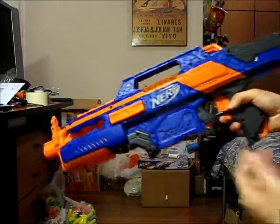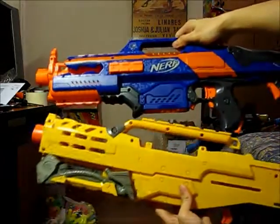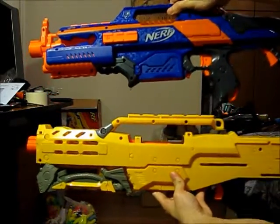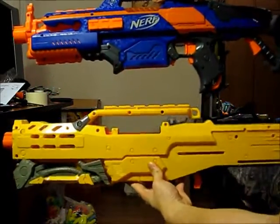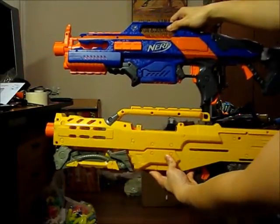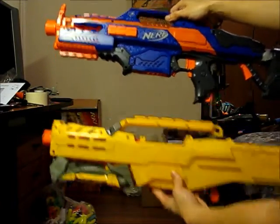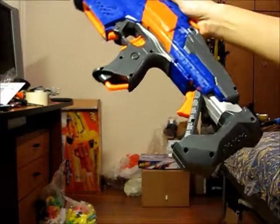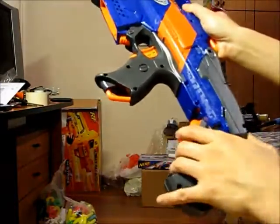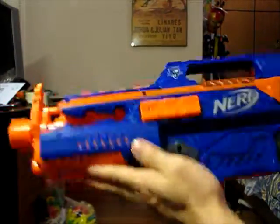Okay guys, this is the blaster out of the box. Before I go in depth, I'll first do a size comparison. What I've brought for comparison is a Nerf Long Shot, so you can see over here that both blasters are actually almost identical in length — this is with the stock fully collapsed, so of course when extended it will be slightly longer.